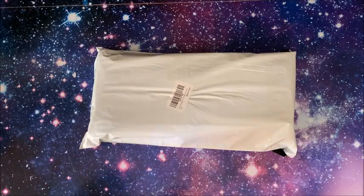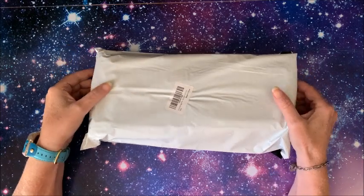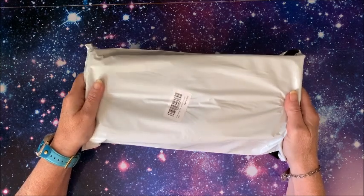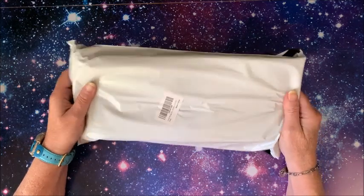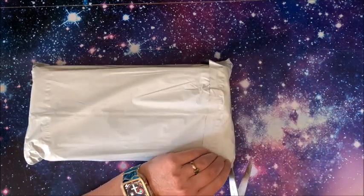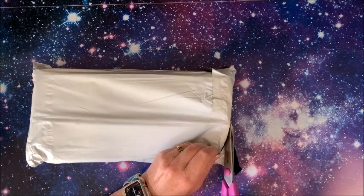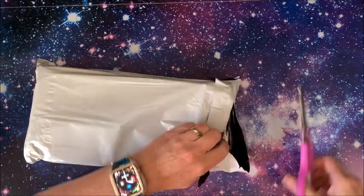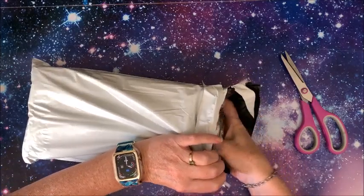Well hello everybody and welcome back to Lisa's Coloring Corner. Home Craftology reached out to me and asked if I wanted to review a new set of four diamond paintings, so let's take a look. I think Home Craftology and Saner Direct are pretty much the same company — maybe they're just under one big corporate name — but it seems like they kind of are the same. Let's see what we have.